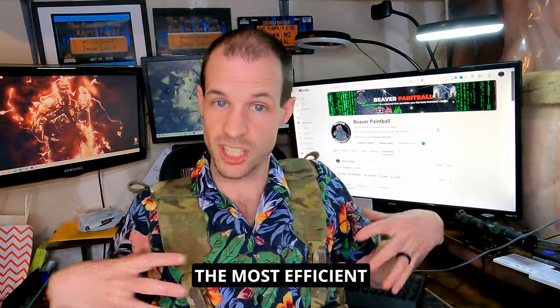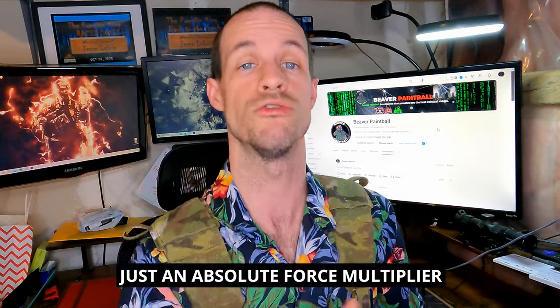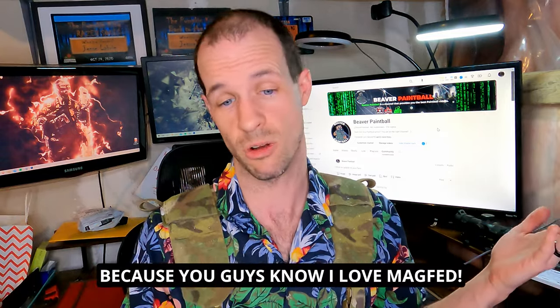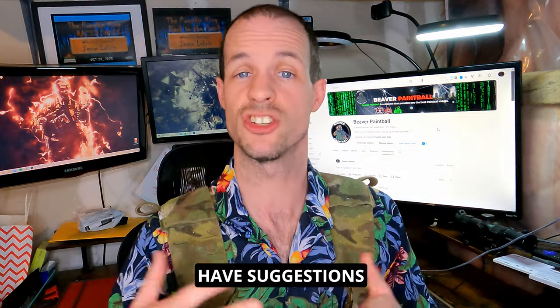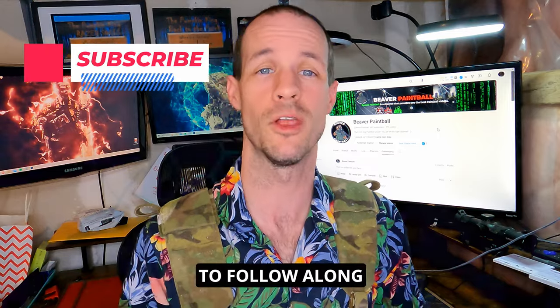We'll cover the most efficient gear placement to keep you as efficient on the field as possible, my personal drills that I practice at home to be an absolute force multiplier, and the whole series is rounded around mag-fed. If you agree, disagree, or have suggestions, leave them in the comments — it helps the channel. And don't forget to subscribe to follow along.